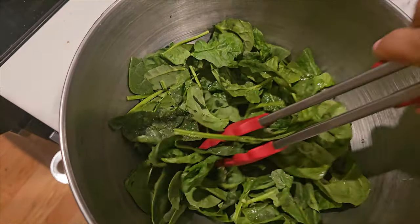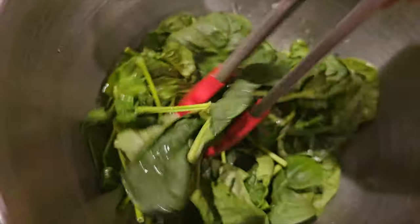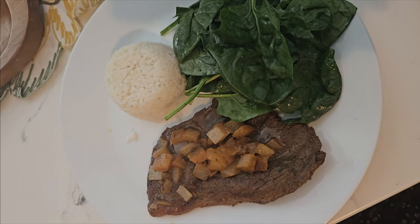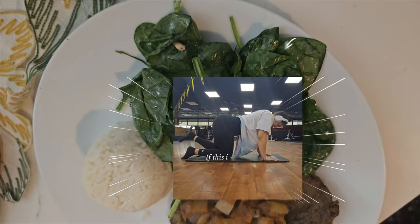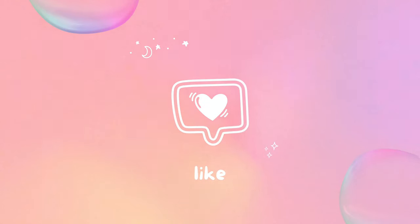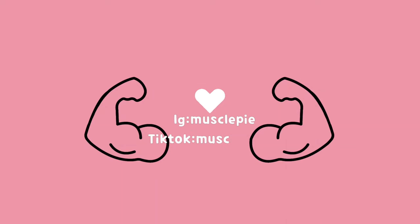I like my spinach with a bit more flavor, so I always start with the spinach first. And there you have it — a delicious healthy dinner. Be sure to check out my latest short on Instagram. I hope you enjoyed this video and found it helpful. Don't forget to like, comment, and subscribe for more content like this. Thank you for watching and I'll see you in the next video.